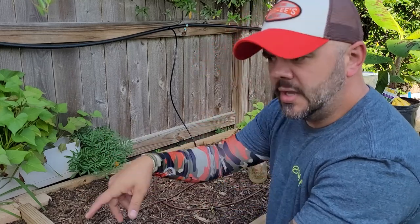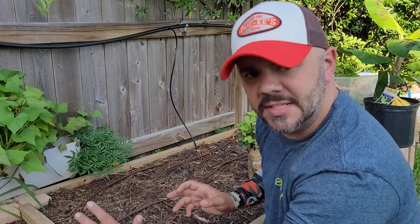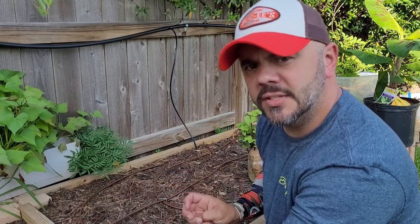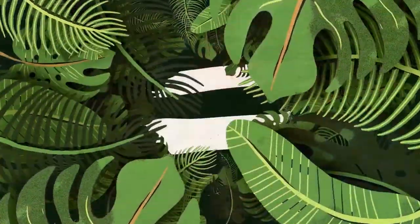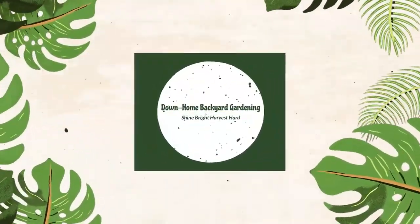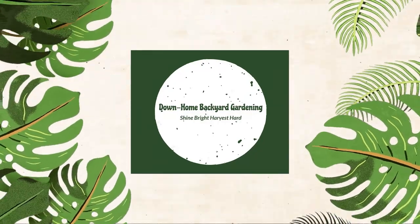So I went ahead and I've started expanding the existing irrigation system that I have here. About a month ago, three or four weeks ago, I mentioned doing a video on extending your drip system — or better yet, how to extend your drip system.